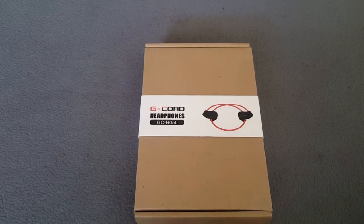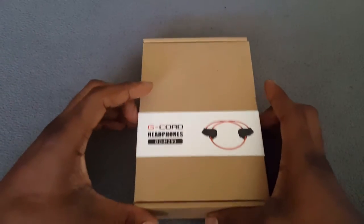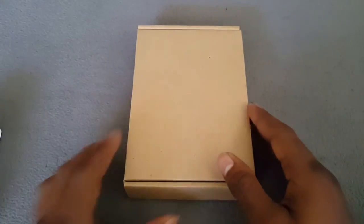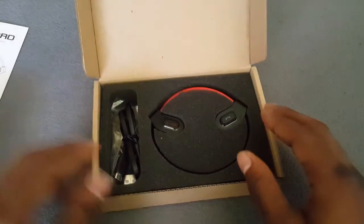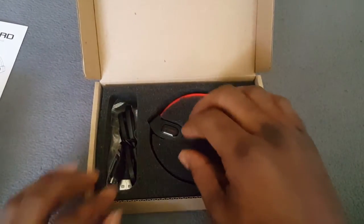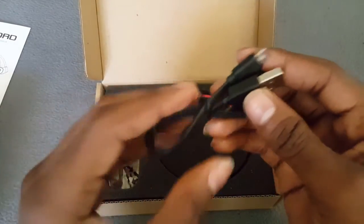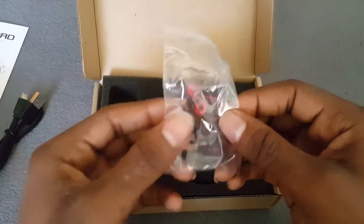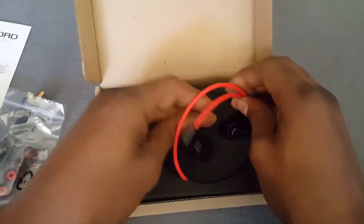Here it is — the G-Core Bluetooth headphones. Let's crack it open and see what we have on the inside. There's a nice little protective insert. I got your G-Core instruction book that tells you how to pair it and how to operate it. Inside you've got your headphones protected with styrofoam, and in your accessories you've got a USB tangle-free charging cord, and different sized earbuds.